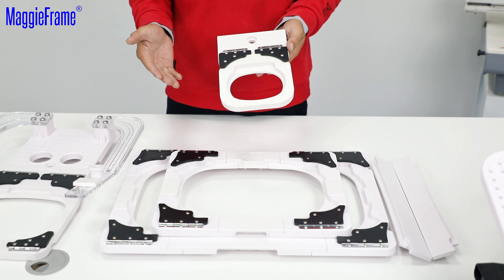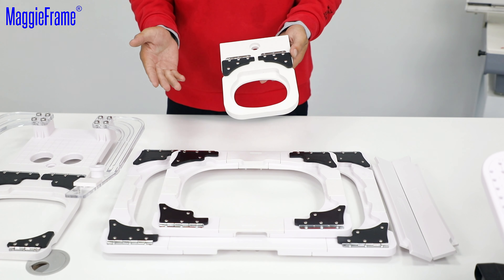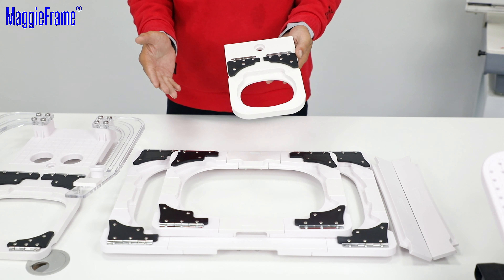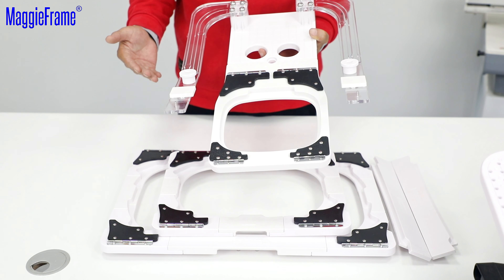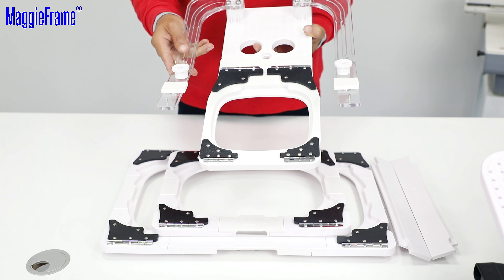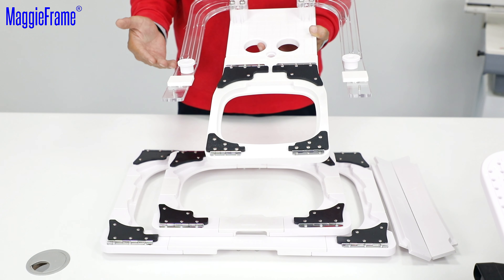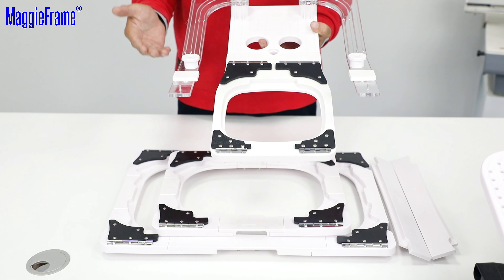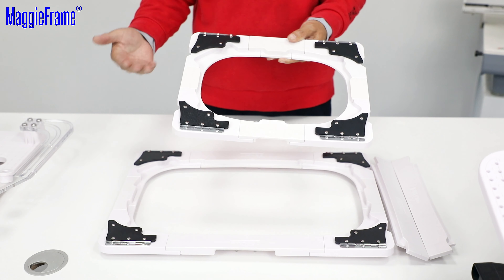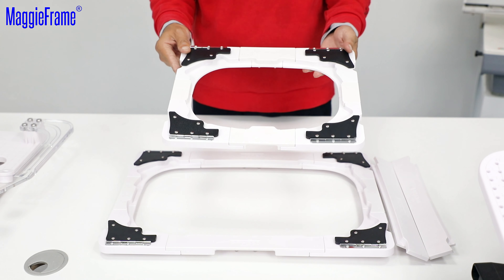This is the small fixture for the Brother 60mm x 40mm hoop. The SKU number is FTPRH60. This is the fixture for 100mm x 100mm Brother hoop with freestyle arm, used on the main station and the portable base sleeve station. The SKU number is FTPRH100.